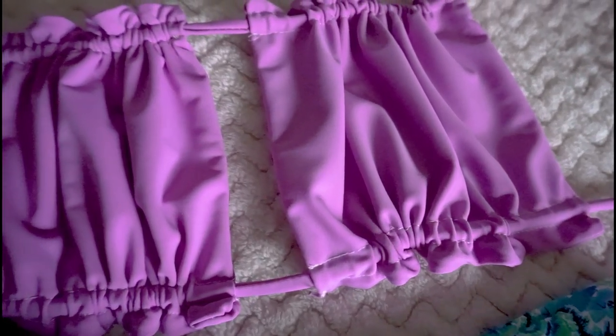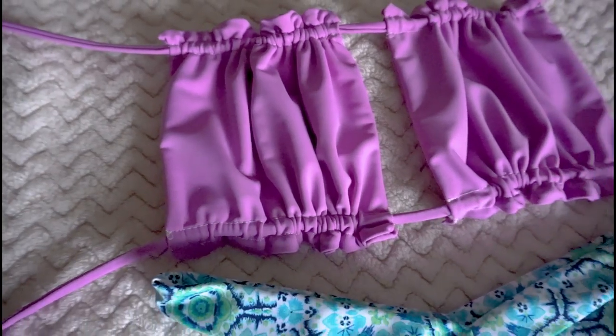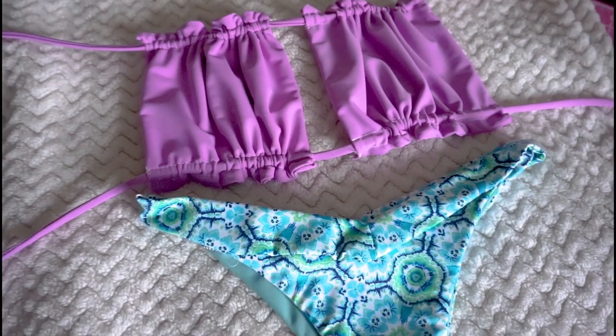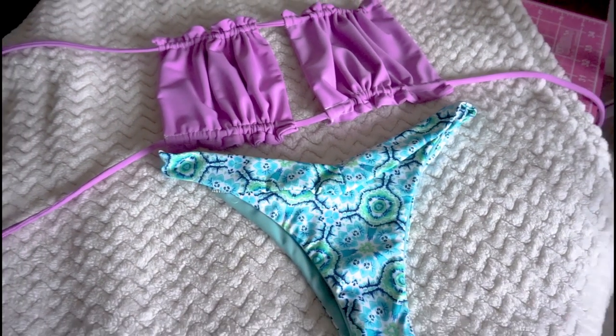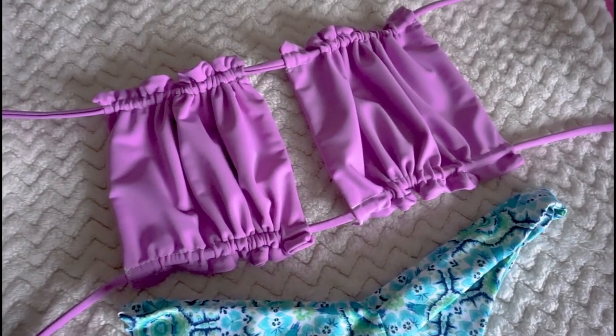Thank you for watching this video and make sure to grab the free pattern for the Lonnie Top linked in the description. Thank you again, and I will see you again soon.